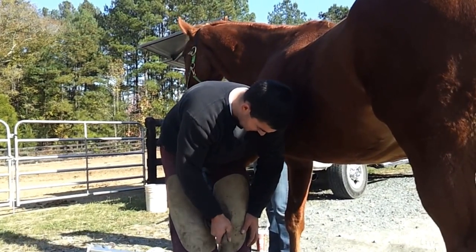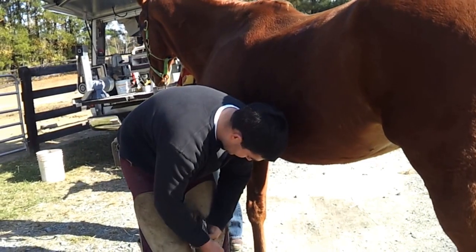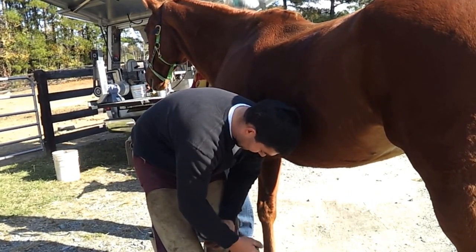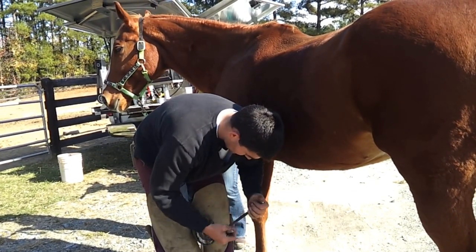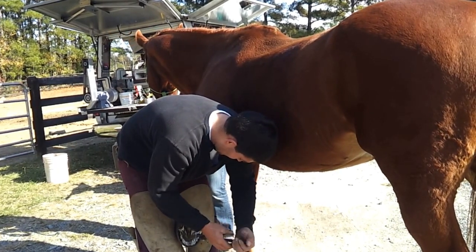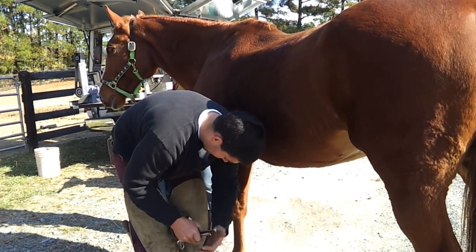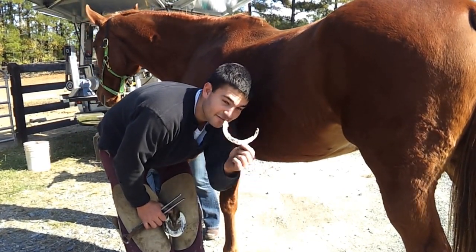Now we've got to trim Hotsie's foot. It's kind of like a big fingernail. We're going to trim on it and trim it down, cut off all the old growth. There's Hotsie's fingernail.